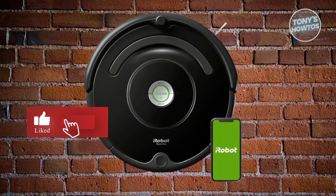Hey guys, welcome back to Tony's How To Use. In this video, I'll be showing you iRobot Roomba Error C510.